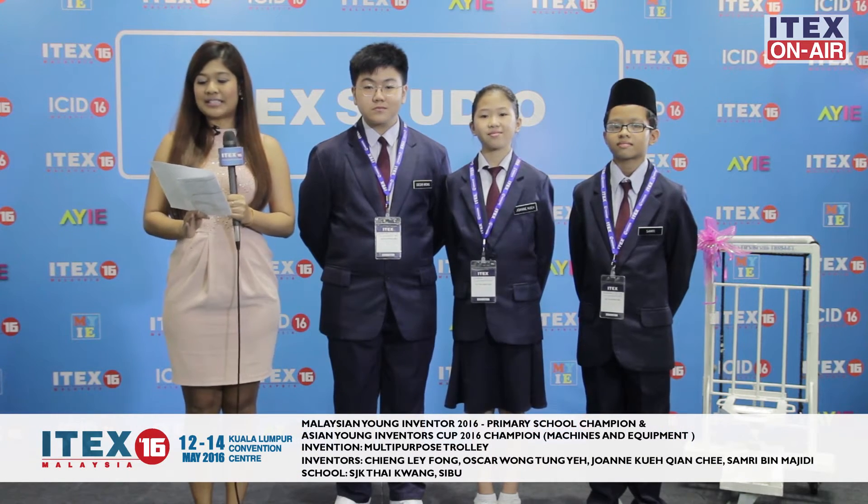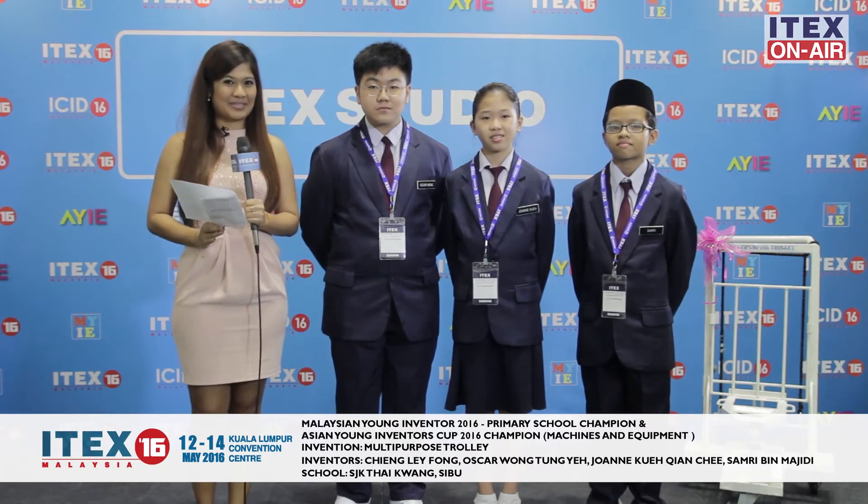Invention for Society is the theme for MYIA this year, and that's exactly what students from SJK Taekwong Cebu have set out to do. They have invented the multi-purpose trolley, so without further ado, let's get to Oscar right here where he will explain about the problems faced by students at his school.